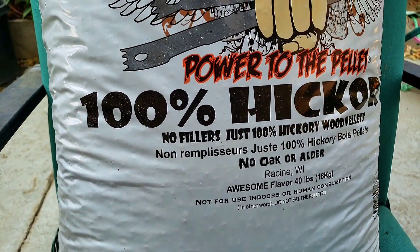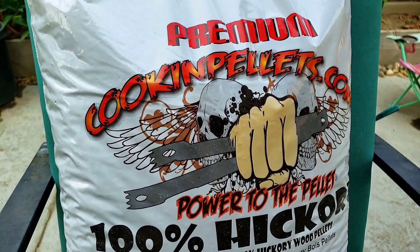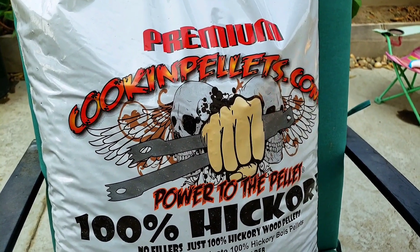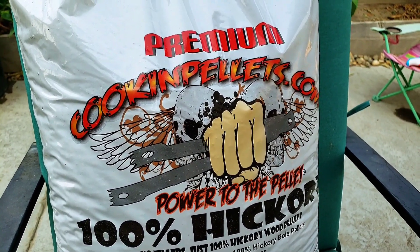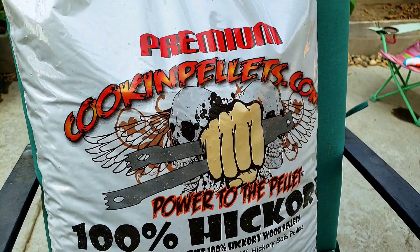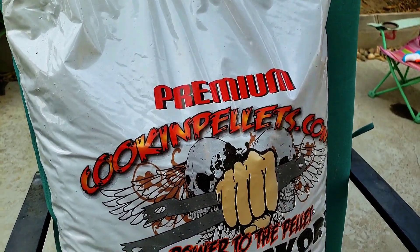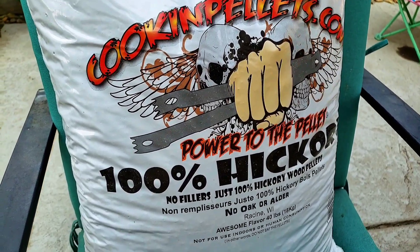Today I'm going to be using 100% hickory pellets from cookingpellets.com. These are really good pellets — high quality, good flavor, low ash. I enjoy them. I have a couple of their flavors: the 100% hickory, their black cherry, and their perfect mix, which is a mix of hickory, apple, and maple. The only one I haven't tried yet is their apple mash, which would be pretty good on some pork. I was able to find a local dealer and got a pretty good deal on them.